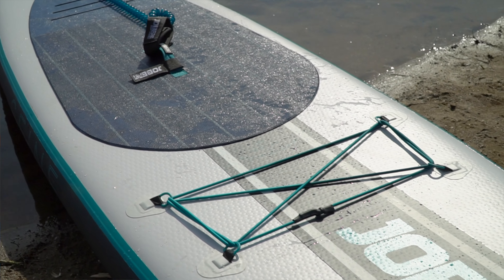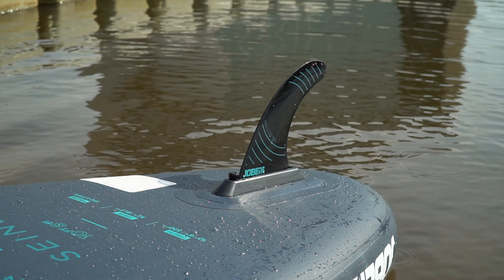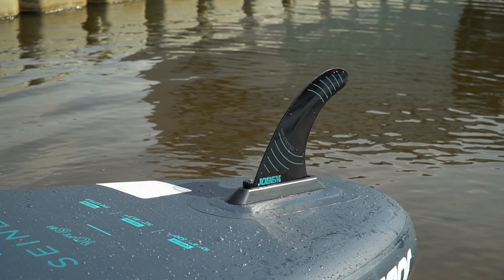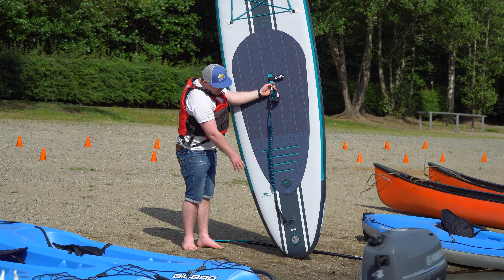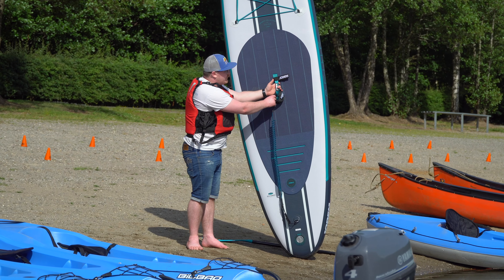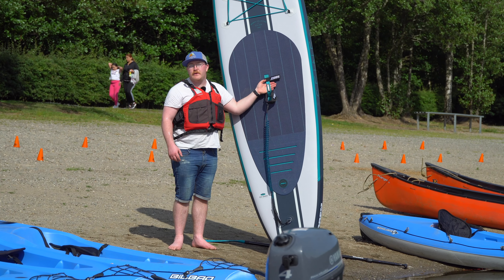This is your stand-up paddleboard. It's got a fin at the back at the bottom and that's for stability and directional control. It's got an ankle leash here that's attached at the back, and you want to attach this to your ankle so if you do fall off, the board's not going to fly away and leave you in the water.